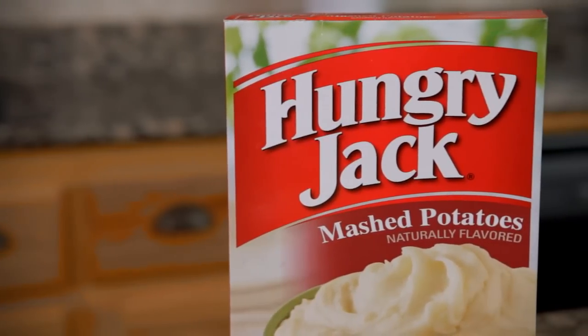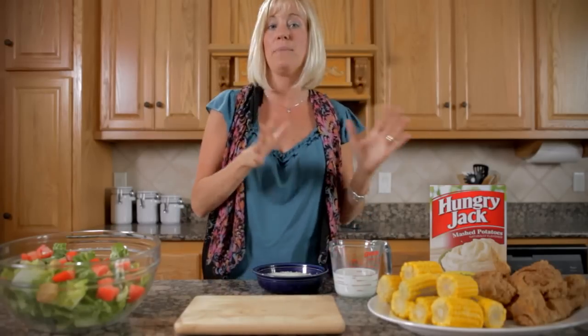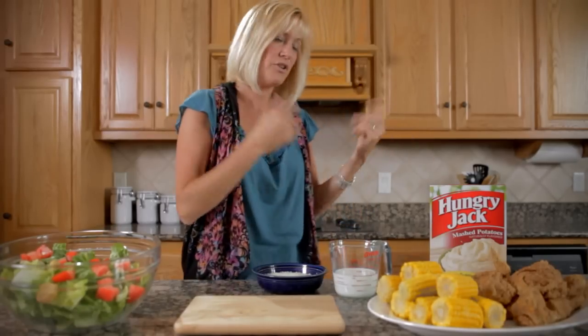These Hungry Jack mashed potatoes are perfect. They feed whatever size family you have, small or large. I'm actually going to show you today how to make about six servings of mashed potatoes. So here we go.